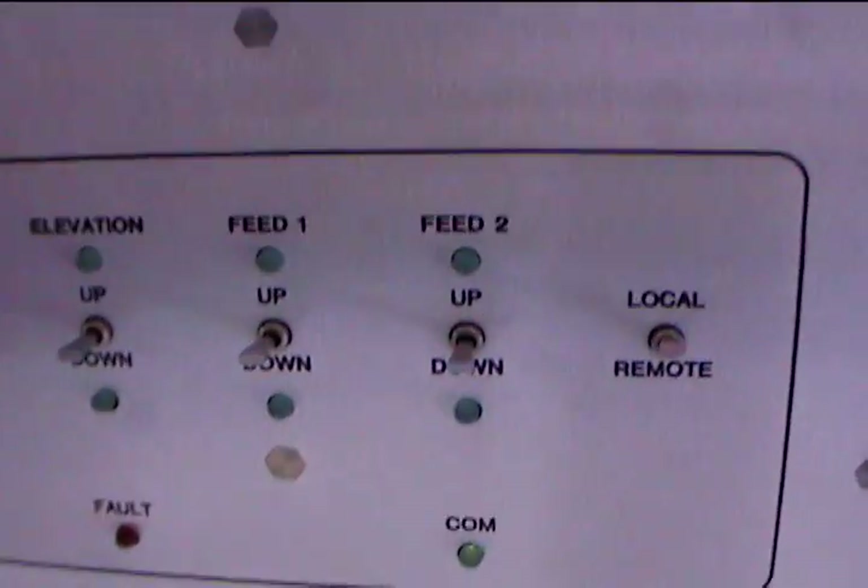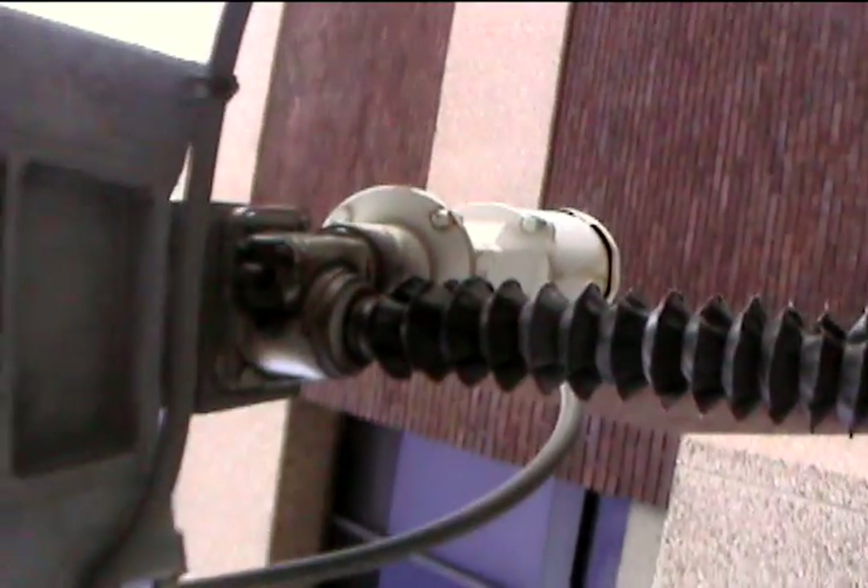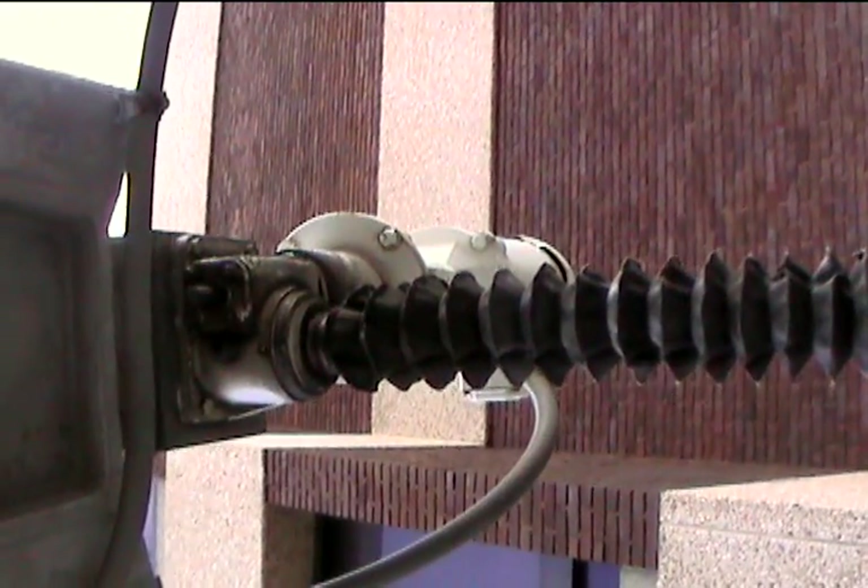This is the controller for local azimuth. The azimuth motor runs both directions and the antenna moves in azimuth. Elevation — both directions. No problem with the antenna whatsoever.